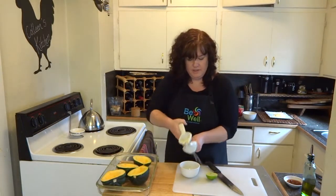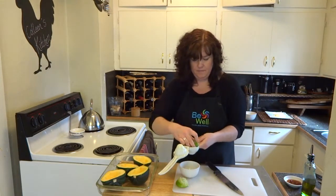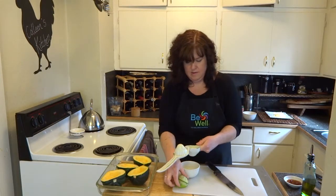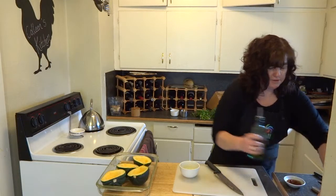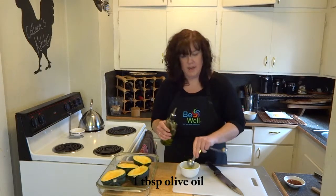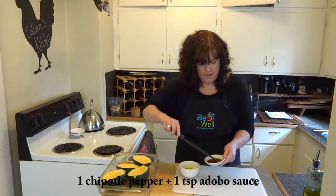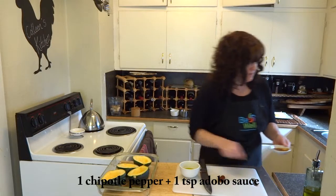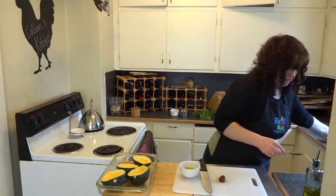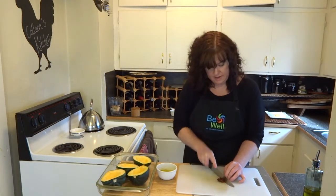I'm just going to juice that into a small mixing bowl. Then, to that, we're going to add one tablespoon of olive oil. It's going to help it get a nice brown glaze on the top. Then I have a chipotle chili pepper in one teaspoon of that adobo sauce. I'm going to just scrape the sauce right into that mixture. And I'm going to use my knife to chop up the pepper. We want to mince it really fine.